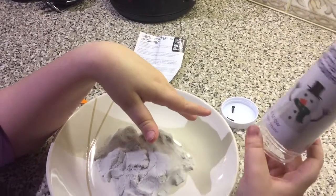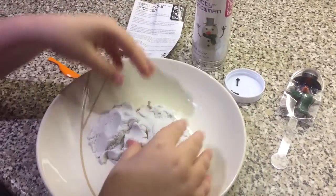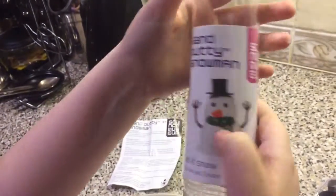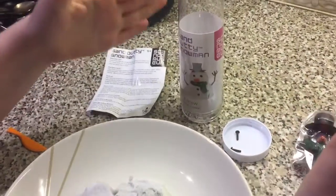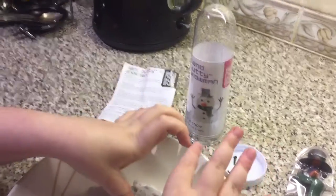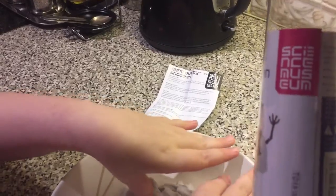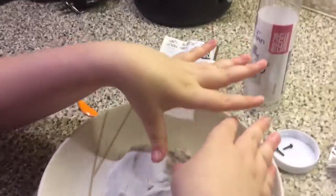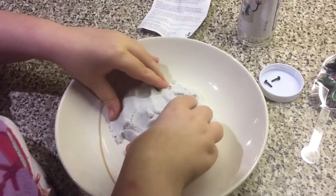Hey guys, XBDRXX1440 here and today I am going to be doing some science-y stuff. We are making a sand putty snowman. I know, it's weird. But we are going to be making one of our very own and we are doing this in two parts — one is going to be five minutes and the other is going to be five minutes. Anyway guys, let's get straight to it.